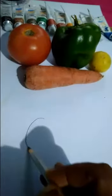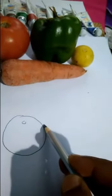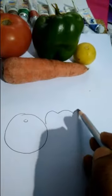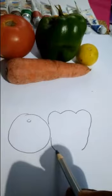I will draw it. Now how to draw it? Observe your objects properly. First you draw the tomato. Next you will draw your capsicum. And then we will draw the carrot.